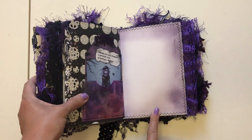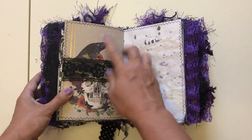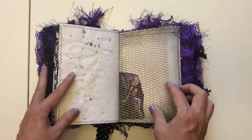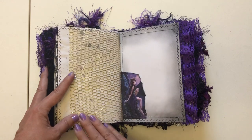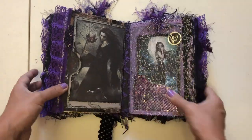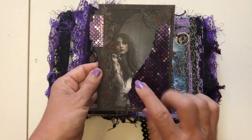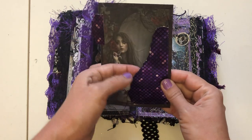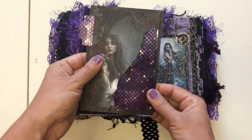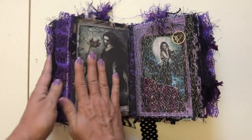Here's another journaling page, another lace belly band. I left it blank because I really liked the picture back here, but you can put whatever you want. Here's another journaling paper page, more of that mesh, another journaling page with a little picture, more lace. Then we have a big side pocket, a picture of a girl with more roses. Here's a little tuck spot — I left it blank so you can put whatever you want in there — a little tab with a journaling card on the back. That fits right in this pocket. That's the end of the second signature.